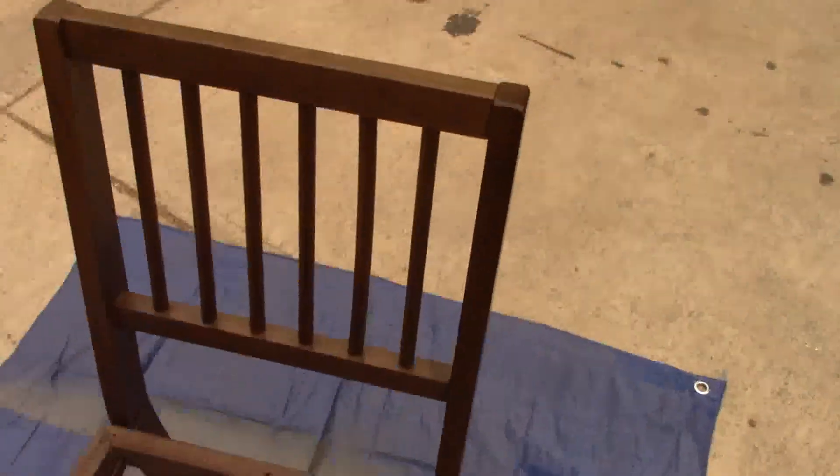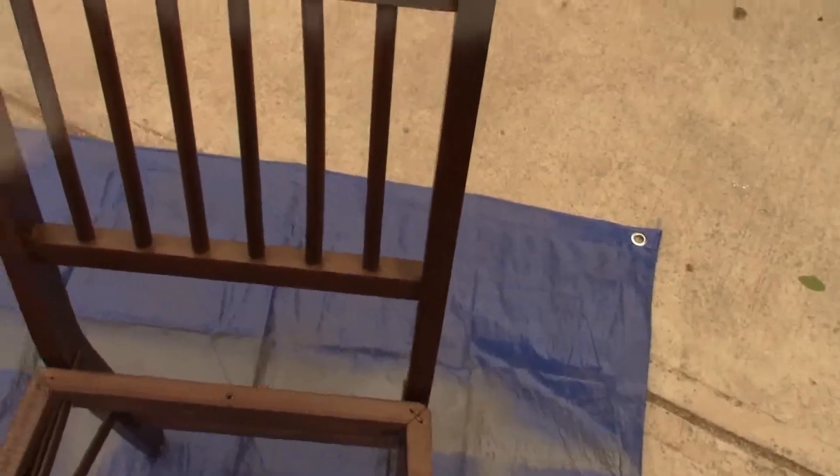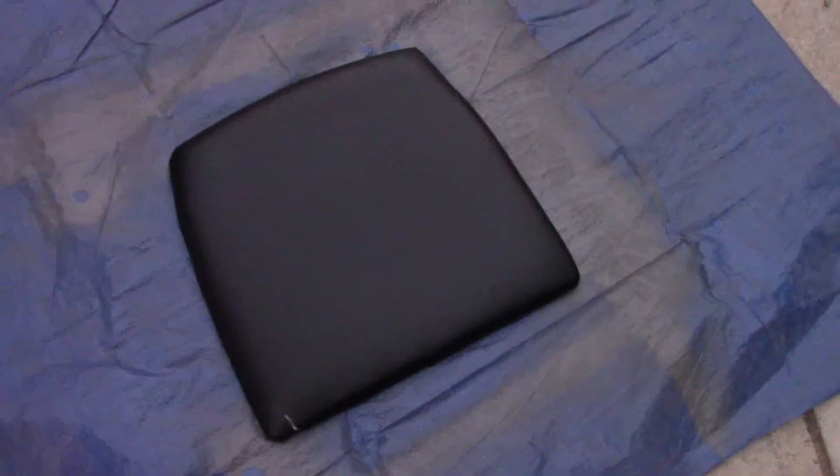We got our blank chair and now we're just going to spray paint everything. I am fighting against the sun right now — I'm losing daylight. So the next step is we are going to spray paint the cushion.